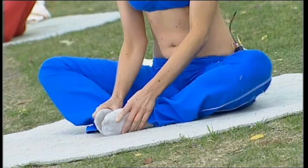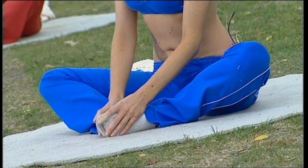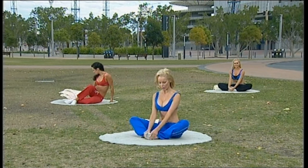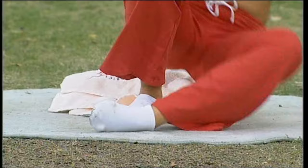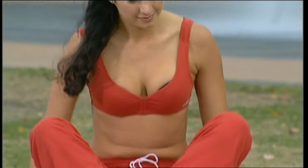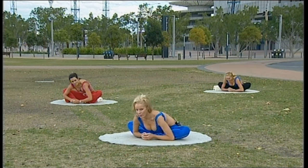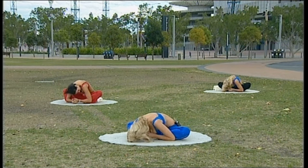Starting in a position with the soles of your feet together. Taryn behind me is going to be sitting on top of a towel — that's for those of you who have a little bit of difficulty sitting up completely straight. From your position, slowly lean all the way forward and allow your back to bend on this one. That opens out your inner spine muscles.